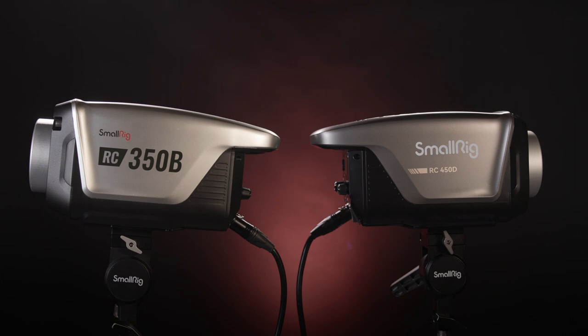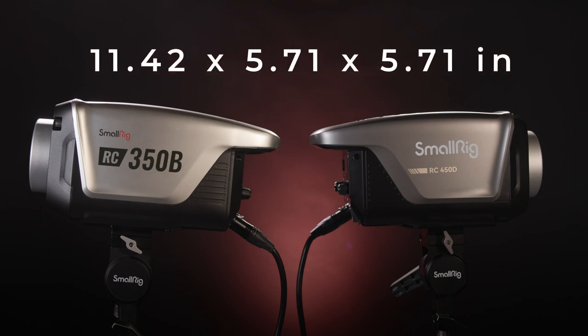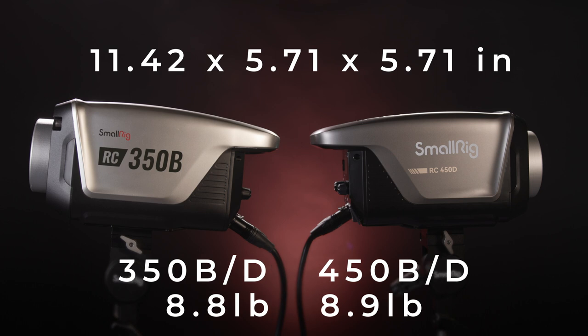The 350 and 450 series lights are identical in size, measuring 11.42 inches by 5.71 inches by 5.71 inches, but the 350B and D models weigh 8.8 pounds, while the 450 models weigh 8.9 pounds.